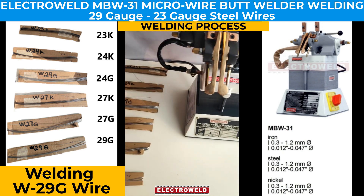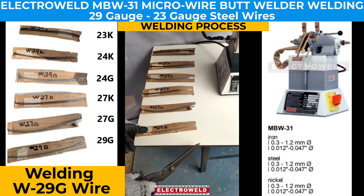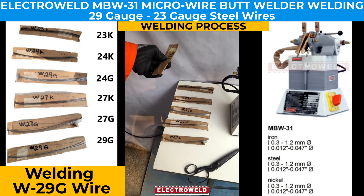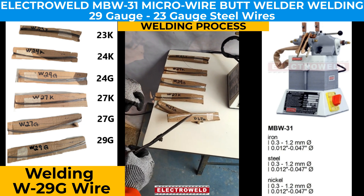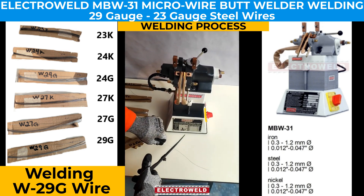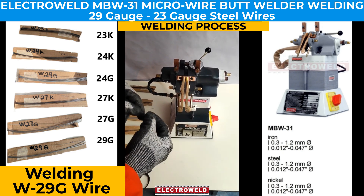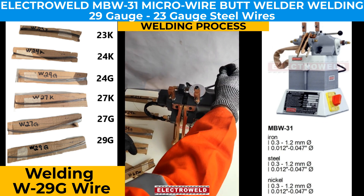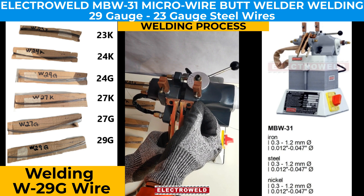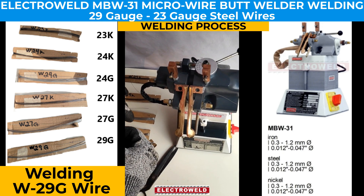Here we take W29G wire and try to weld it. We take a piece of 29G wire, cut it, make it straight, and cut it into two pieces. We try to align it and put the settings, then align it in the chromium zirconium copper alloy jaws.